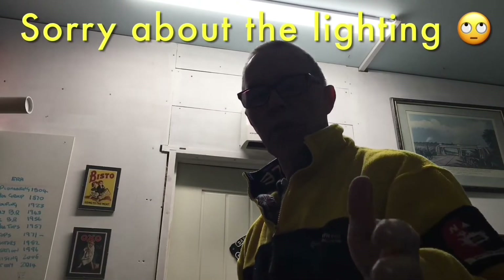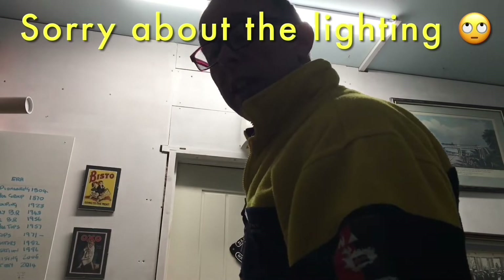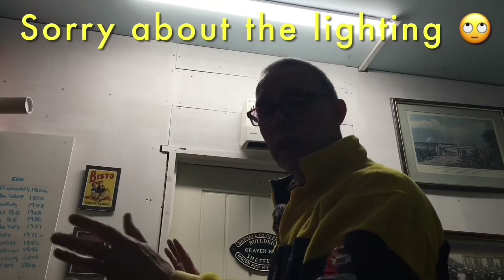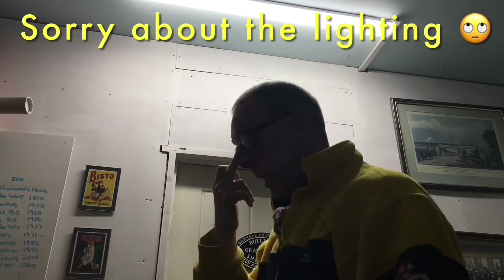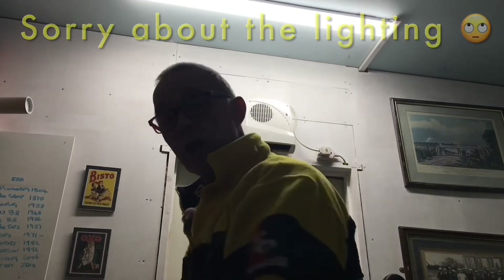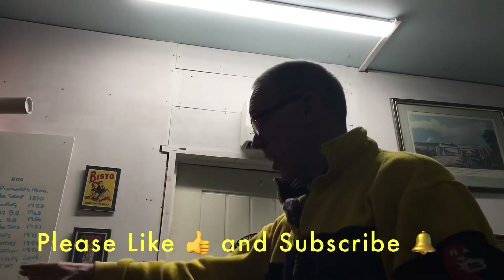I said earlier in the video that I was going to cut an access hole in the wall, which I've done on this side and it's turned out great. The reason I was going to do that was because I was finding it too fiddly to do a lift-out scenery section. Then I sat down, had a coffee, had a think. I'm using this as a training layout to practise doing things — so I said right, I'm going to do a lift-out on this. I've never done one before, it is a bit fiddly, but I've got to learn.